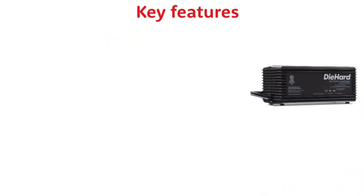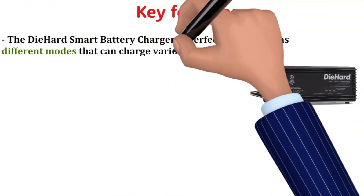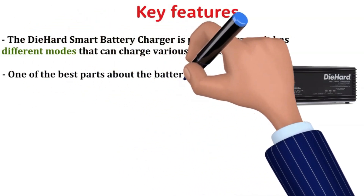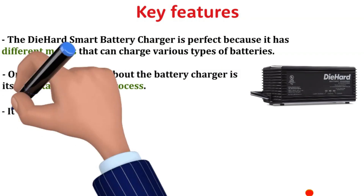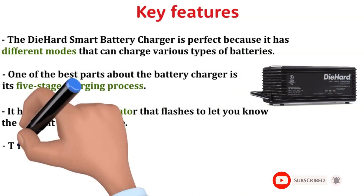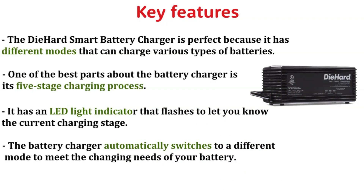Key features. The Die Hard Smart Battery Charger is perfect because it has different modes that can charge various types of batteries. One of the best parts about the Battery Charger is its five-stage charging process. It has an LED light indicator that flashes to let you know the prime charging stage.